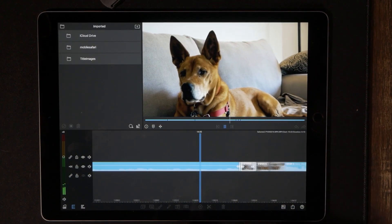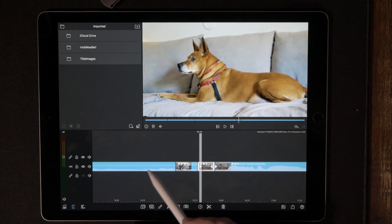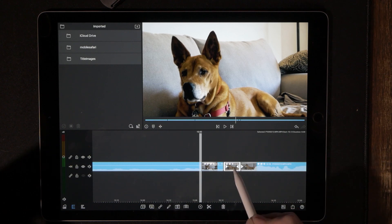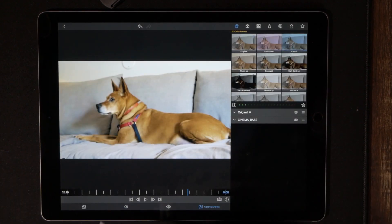Now we're going to back out and have a little look-see at how this looks so far. Perfect. So let's go ahead and edit the next clip. Just like the other transition I taught you, anytime you're doing a transition, whatever you've done to your first transition you're going to do the exact opposite in your next one.